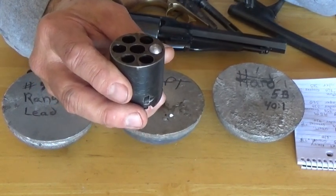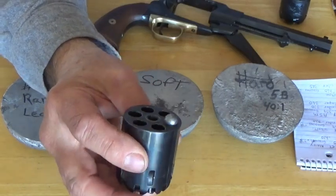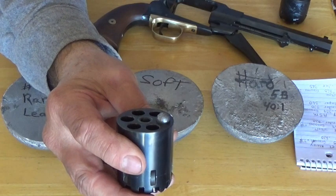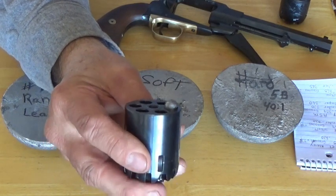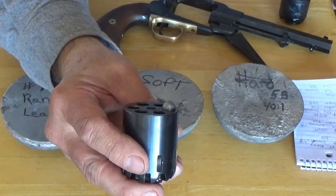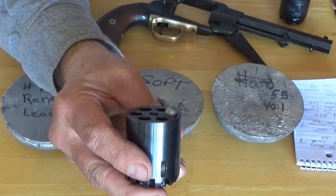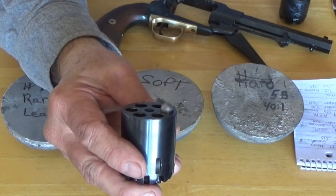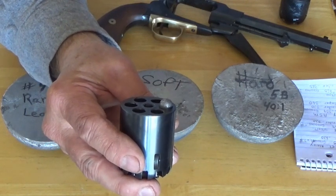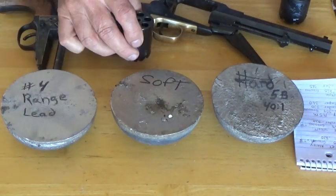Now I'm going to show the difference on my '58 Remington Navy. You can see with your eye the difference in where this 0.380 round ball is sitting on this '58 Remington Navy cylinder. It's quite a bit of difference — having your cylinder reamed out to 0.380 as opposed to what this one is. You can see why there was difficulty loading the round ball; it sits much higher on the throat of that cylinder.